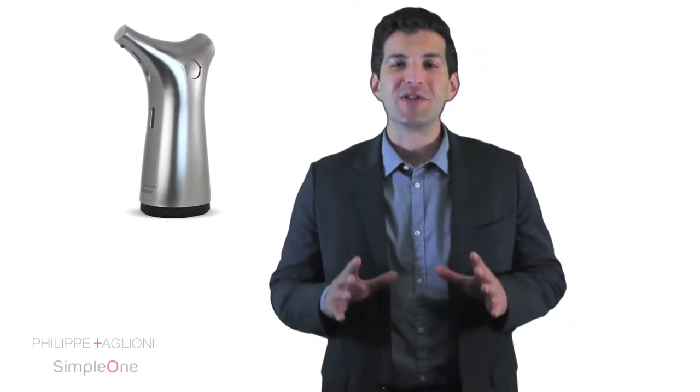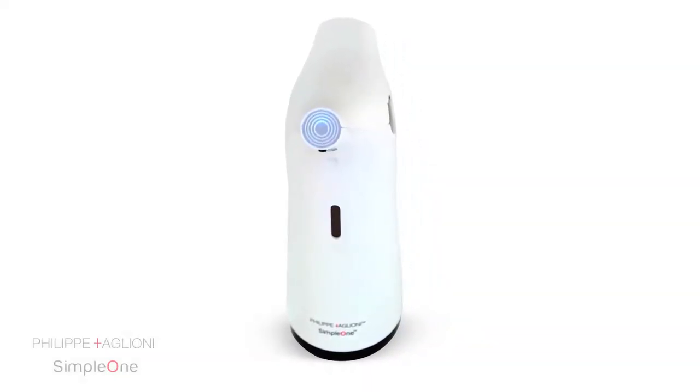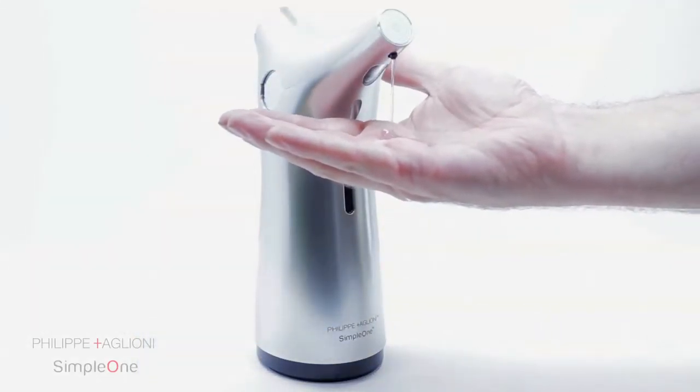The Simple One soap dispenser is the most efficient way to wash your hands. Motion sensor technology makes sure that no germs are left behind and your hands are left clean. The Simple One soap dispenser's high efficiency pump dispenses soap instantly in just 0.2 seconds.